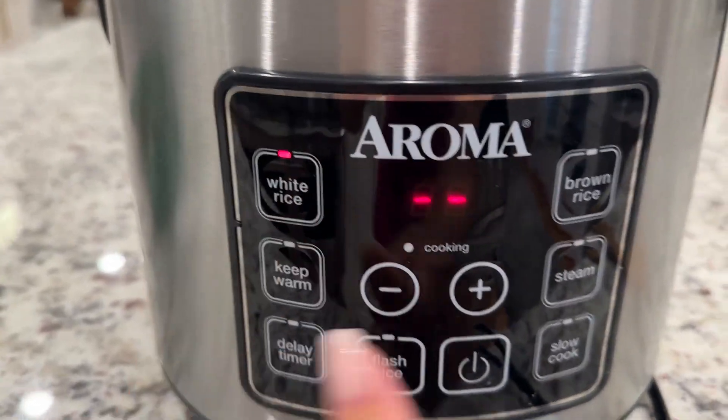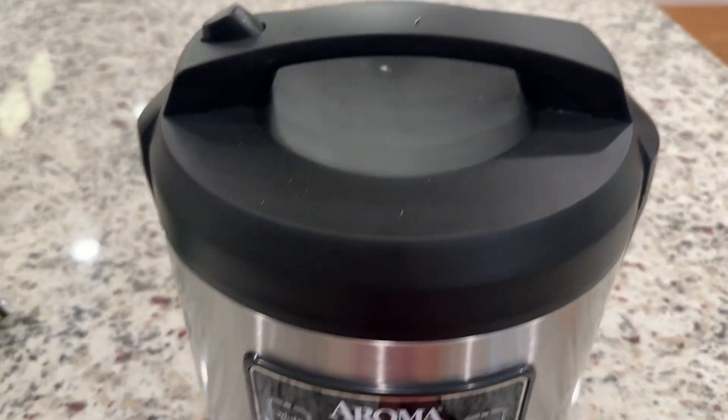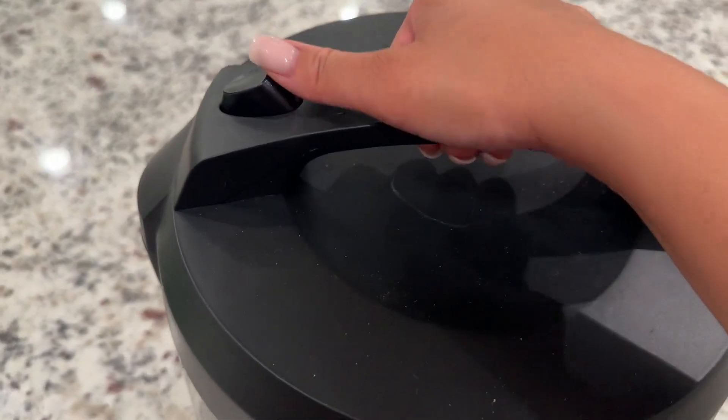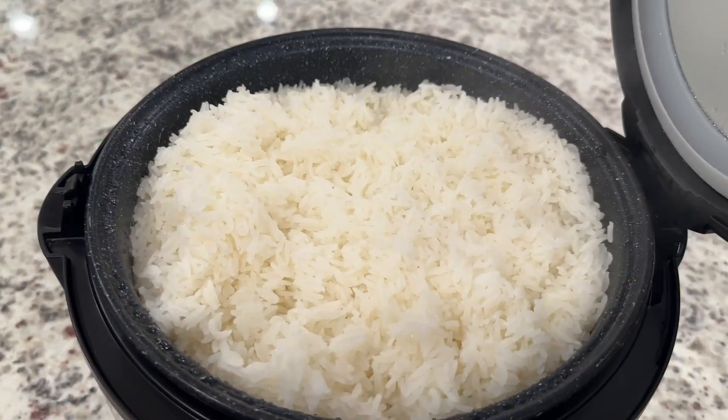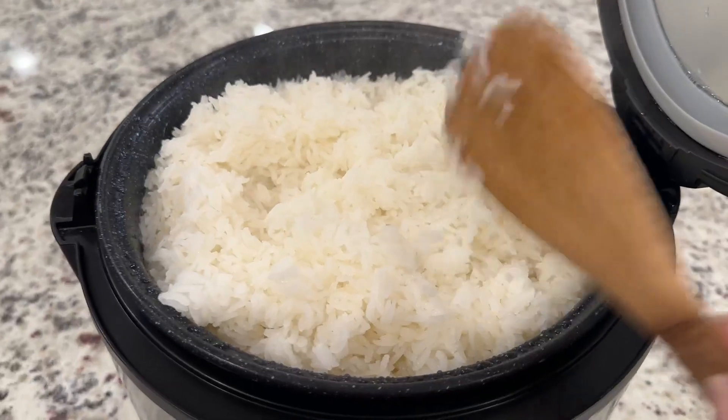Right now I'm cooking white rice, so that's what I'm gonna start. Every single time you cook white rice or brown rice, it comes out perfectly fluffy, never burnt, and it's just really yummy.